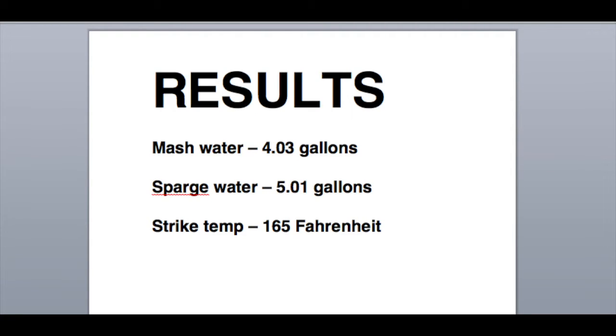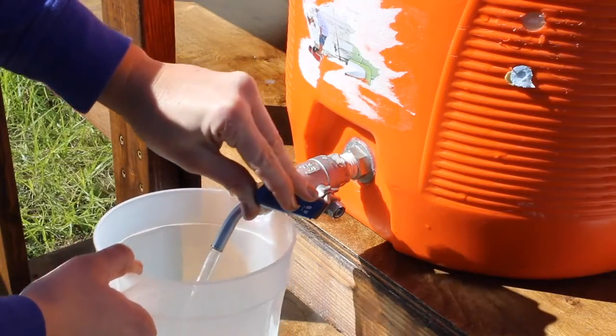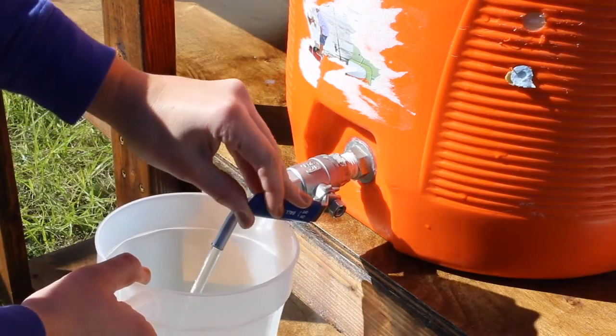Here are our results. What we need is four gallons of mash water, five gallons of sparge water, and our strike temp to be 165 degrees. But I always go higher — I always do about 170 to 175 and let it cool down.